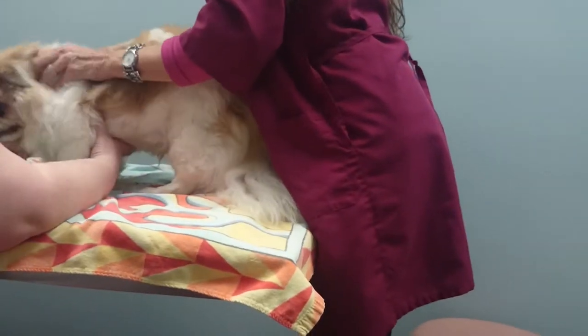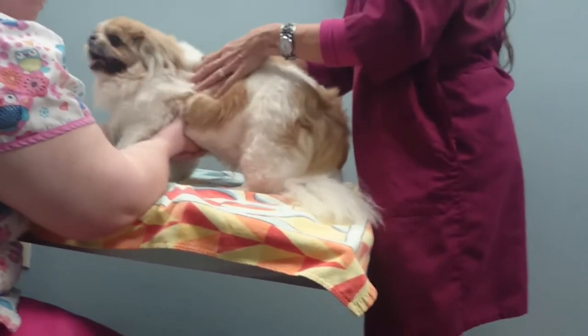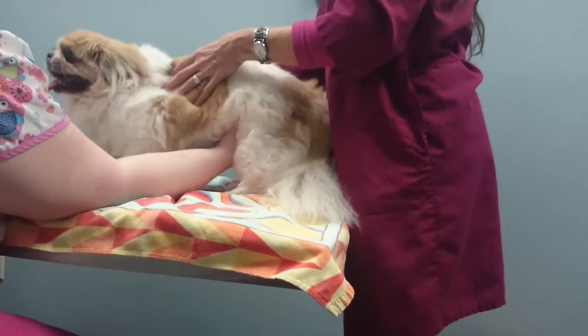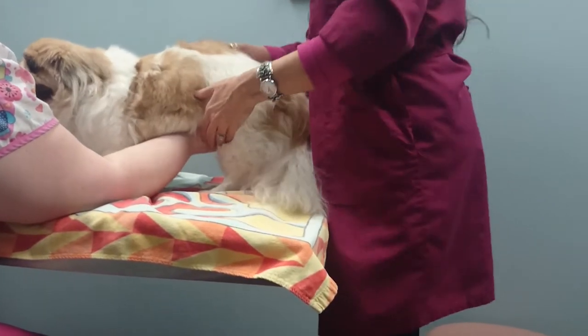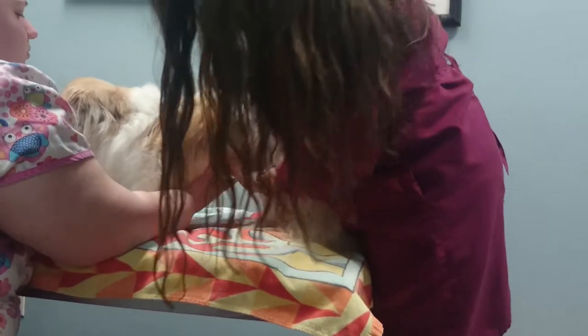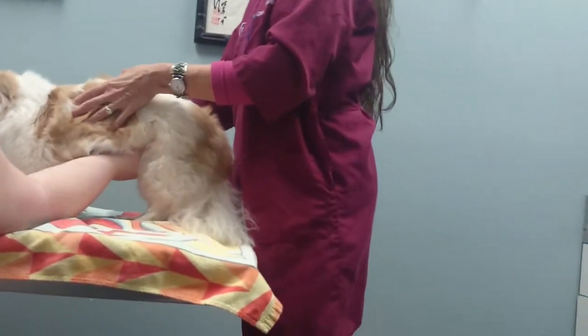I'm noticing a big difference in the people that are consistently doing this on a daily basis. They feel better. Their backs are less arched up when they come in for treatments. It's really been pretty amazing. I can always tell when people are not doing it because they come in like this.